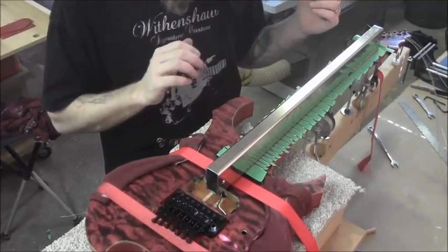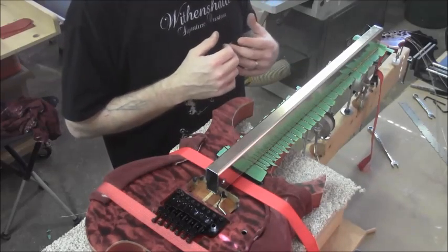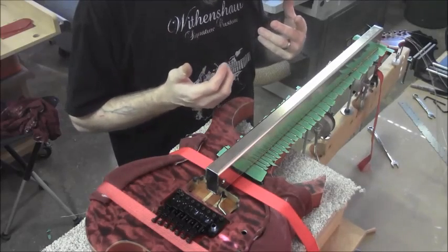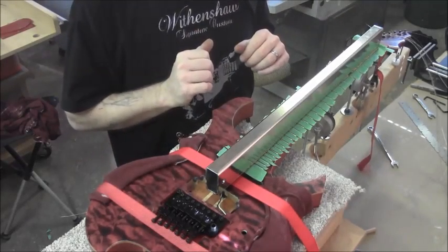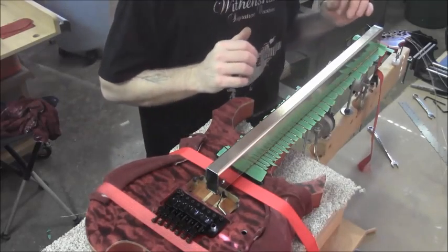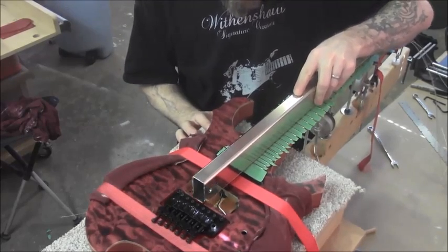Some people say it's better to go only one way when doing this; I've heard others say exactly the opposite. I myself always go back and forth — you just have to keep in mind the direction the strings will be traveling and try to keep the beam oriented to that path. Now we're starting at the center here and going back and forth, keeping it as straight as possible.